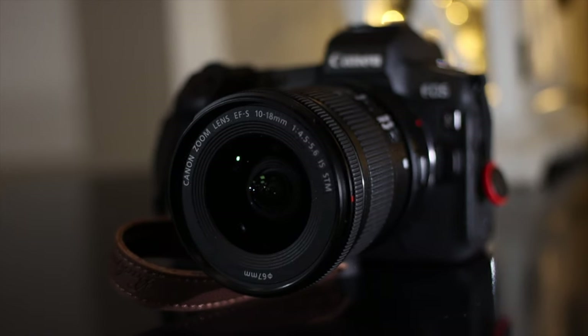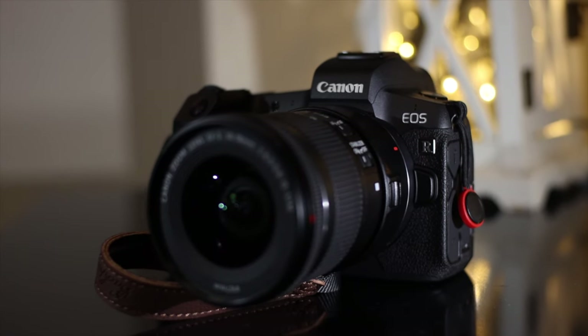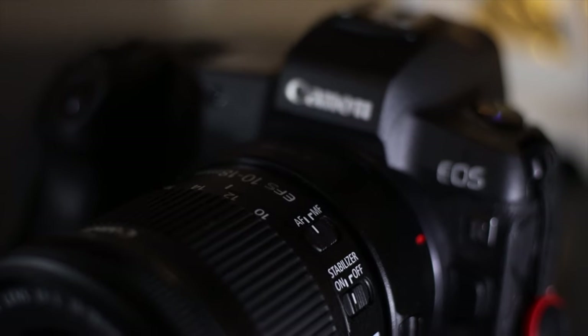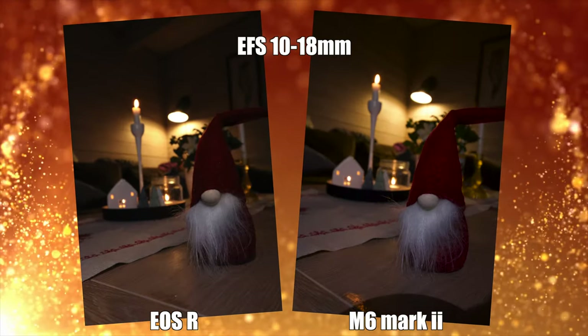You can also use the EF-S 10 to 18 millimeter lens on a full-frame body with an adapter, like on my EOS R. In 4K the EOS R has a crop anyway, so you won't lose any quality, resolution, or focal length. For photography it's a little different — the camera will crop in on the full-frame sensor and only use the APS-C portion of the sensor, so you will lose some megapixels when snapping a photo with this lens on a full-frame EOS R. But that's not to say that you can't get good images out of that combination.